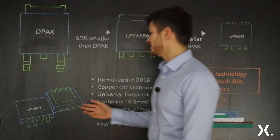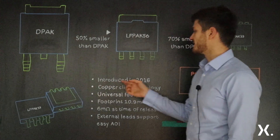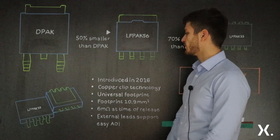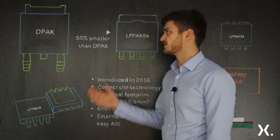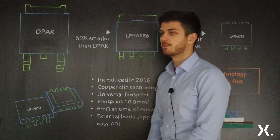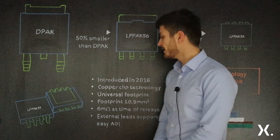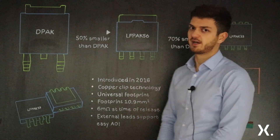LFPACK 3x3 was introduced in 2016 and benefits from the same copper clip technology as in the LFPACK 5x6. The universal footprint has been designed to match existing PQFN 3x3 packages and has been estimated to be around 10.9 mm².